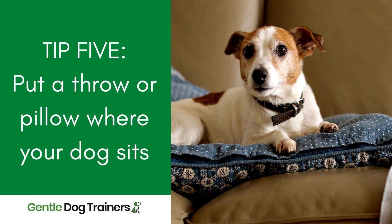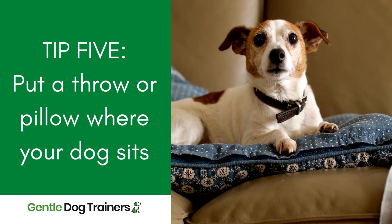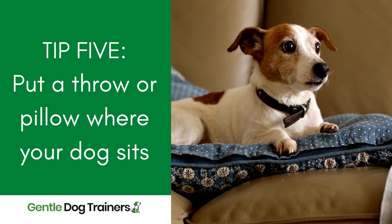My fifth and final tip is to have a throw on the sofa where your dog tends to lay. Maybe not covering the entire sofa, but having something like a carpet runner or blanket on the end of the sofa can really help protect it from your dog's scratches.